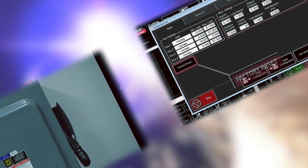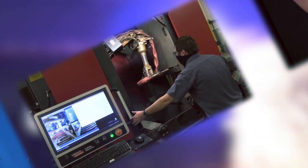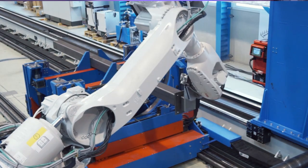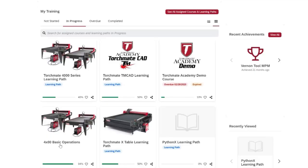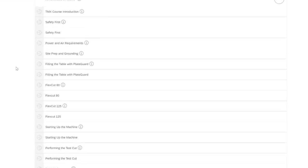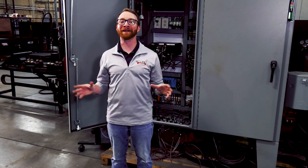When it comes to training a new operator, you'll have the confidence that your machine will be operated with skill. Simply add your new operator to Lincoln Electric Academy and they will receive the same great training inside the Academy.